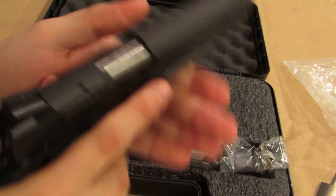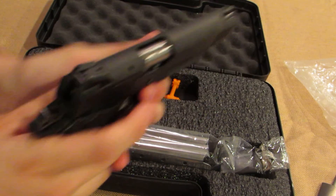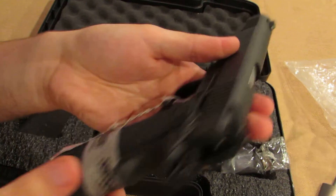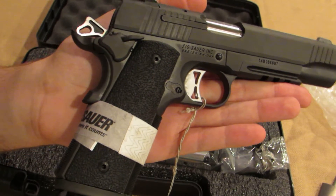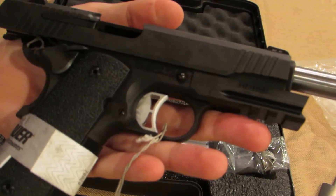I just love the way it feels. This is my first 1911, so I'm really excited to take this out to the range and shoot it this weekend. The trigger pull according to its specs is 5.5 pounds. It does not have a full-length guide rod in it.